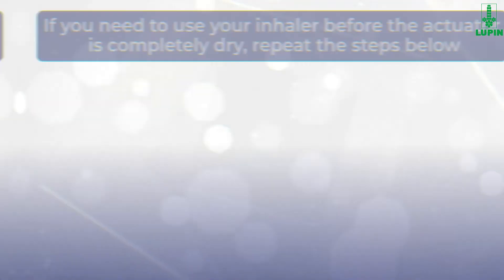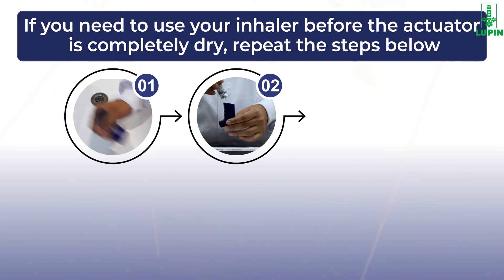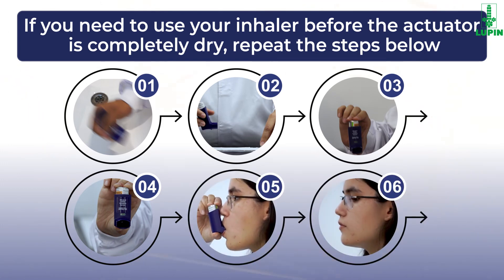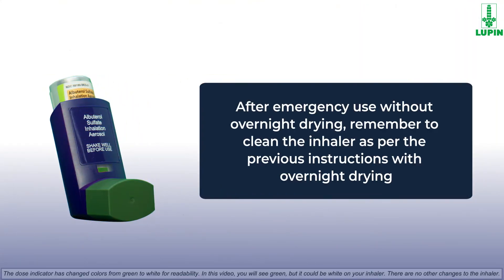If you need to use your inhaler before the actuator is completely dry, shake as much water off the actuator as you can, put the canister in the actuator and make sure it fits firmly, shake the inhaler well, and spray it twice into the air away from your face. Then take your albuterol sulfate inhalation aerosol dose as prescribed. After emergency use without overnight drying, remember to clean the inhaler as per the previous instructions with overnight drying.